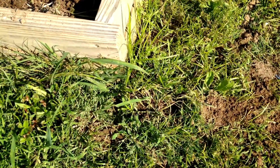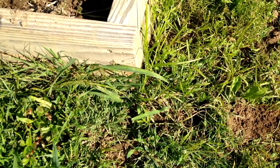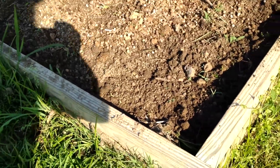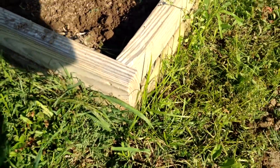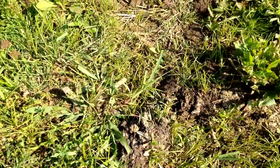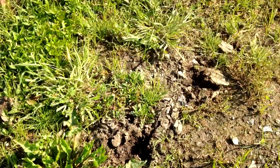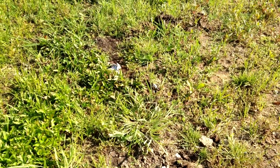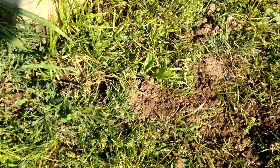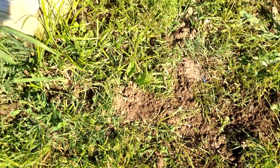I have a mole that has rooted underneath my raised bed here, come out the corner, and you can track him down and around, even right over there. So what we're going to do, we're going to come right back up here by the raised bed and we're going to set this Tomcat Mole Trap.